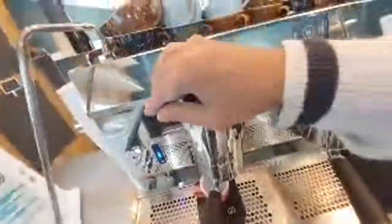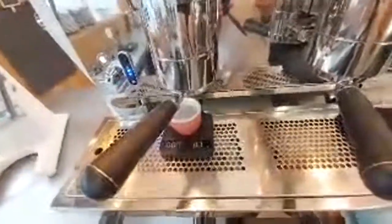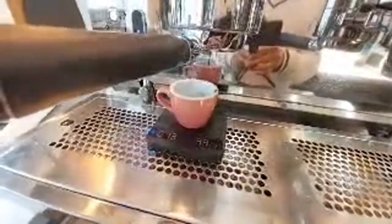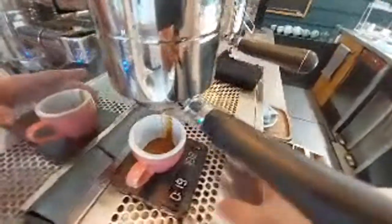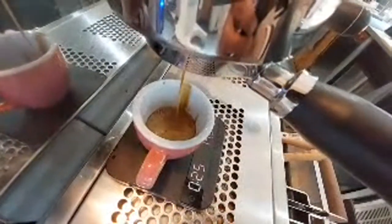It should be done in about 28 to 29 seconds and should give me 35 grams of espresso. It's not perfectly straight but that's fine, I can wipe it off. Can you hear the sound? Isn't it amazing?